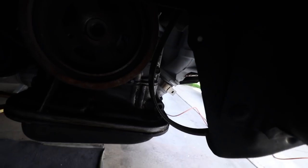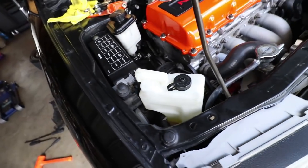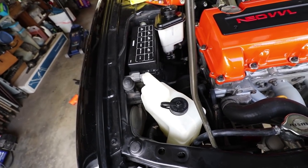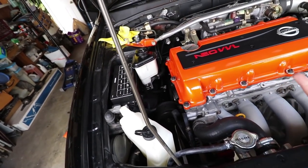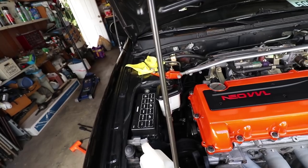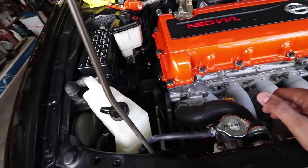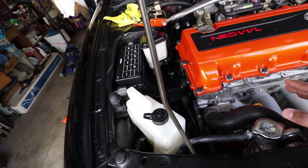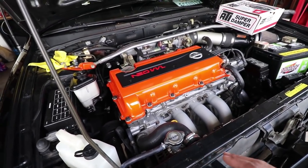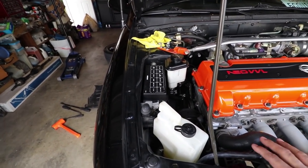Rob already started before I got here — the install is pretty straightforward. He already took off the main belt which is the one that goes to the alternator. But the ATI pulley is actually larger than the stock VE pulley, so more than likely we're gonna have to test out some belts. If you have a stock car with AC, the ATI pulley will fit with the stock AC belt — it'll be tight but it'll fit. Rob is working on getting the power steering pulley removed so we can get to the crank pulley.